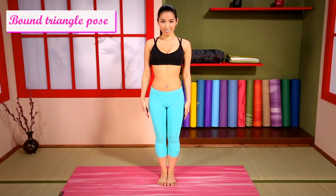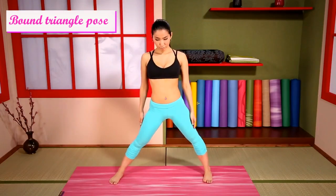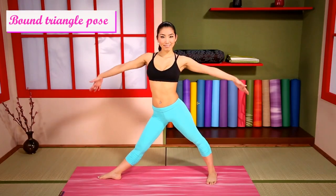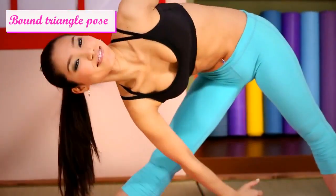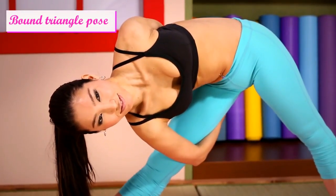Bound Triangle Pose. Step out, arms extended. Then hold your hands through your legs and twist up.